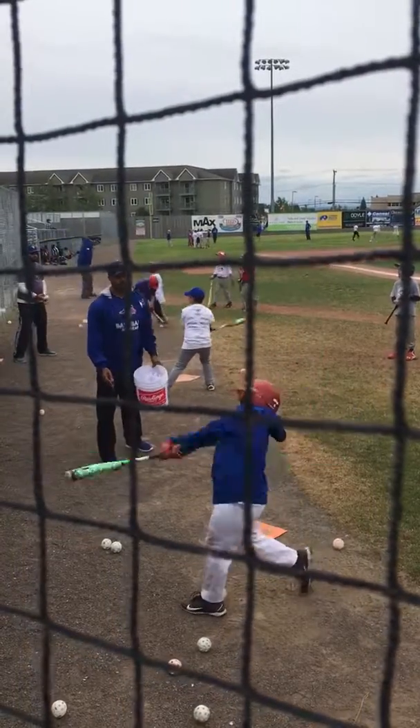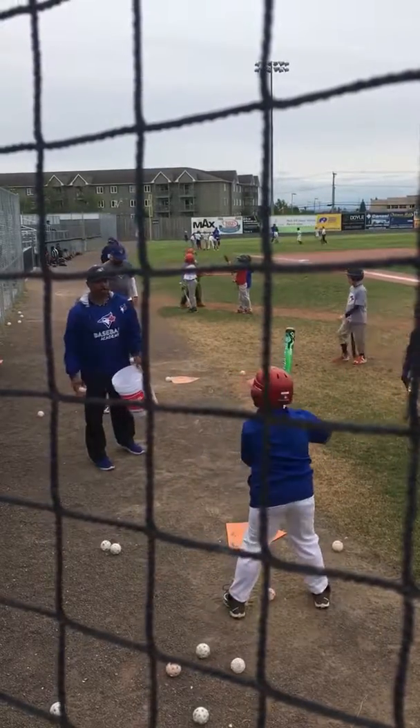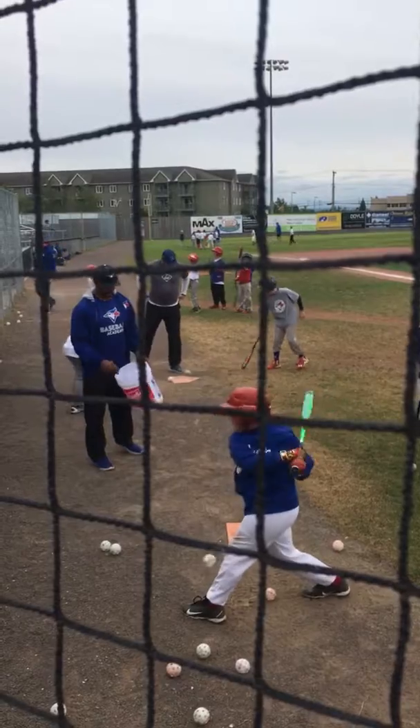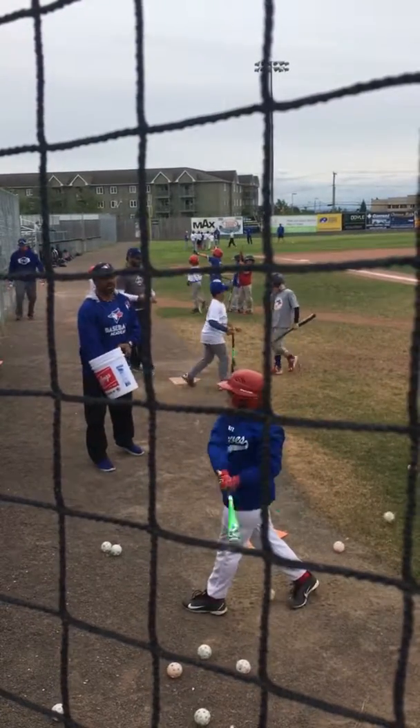Yep. Yep. Go. Too much in behind. Too much moving. Hands are too low. Good job, sirs.